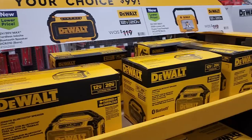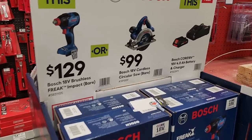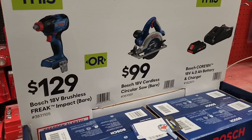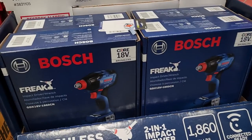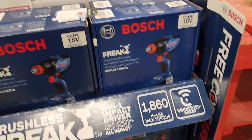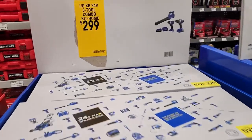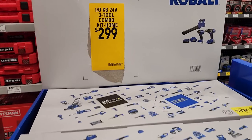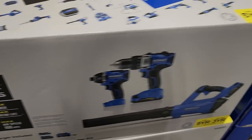These are the newer deals — not necessarily the best, but they are $99 each, so if you need to stock up on DeWalt, they're on sale for $99. $129 for the Freak, $99 for the circular saw. The Freak, if you don't know, can run as either an impact driver or an impact wrench. Also got a three-tool combo kit with battery and charger for $299 — I'm pretty sure these will drop in price once the sale is over.